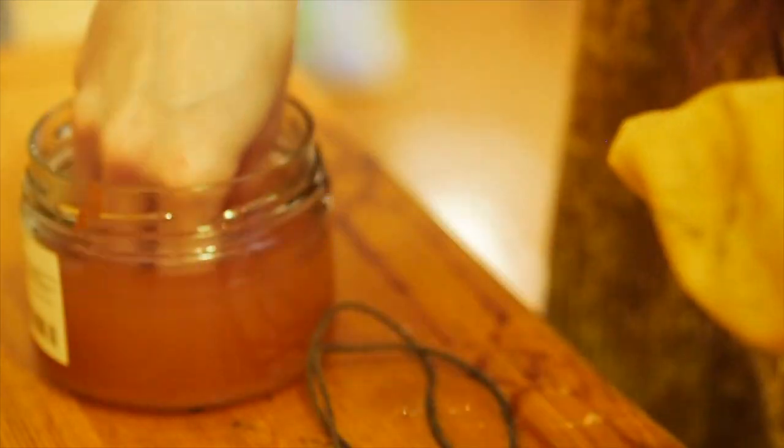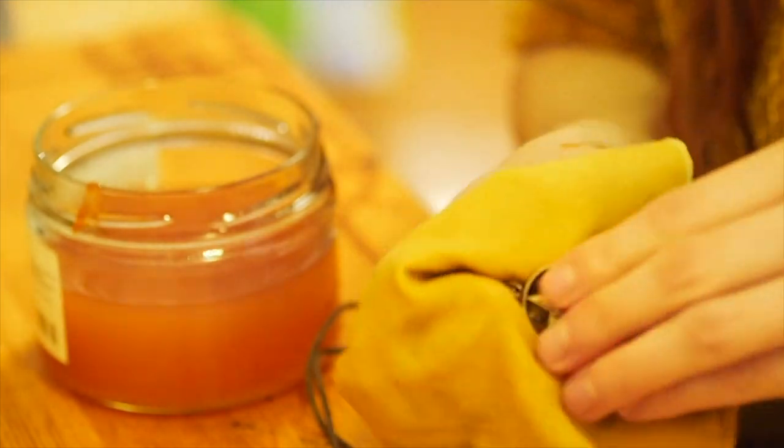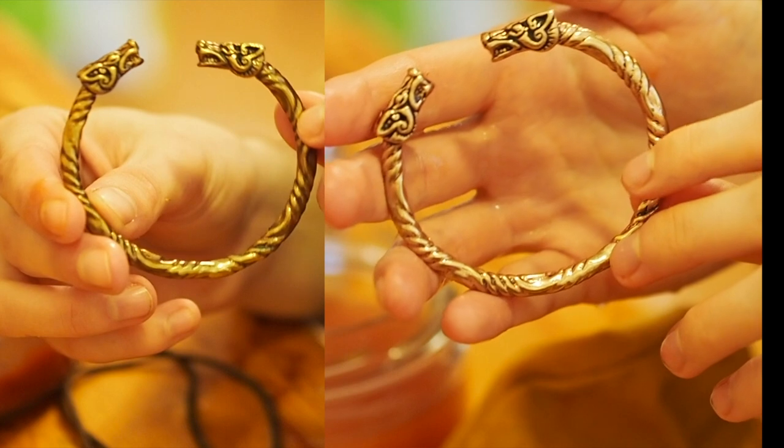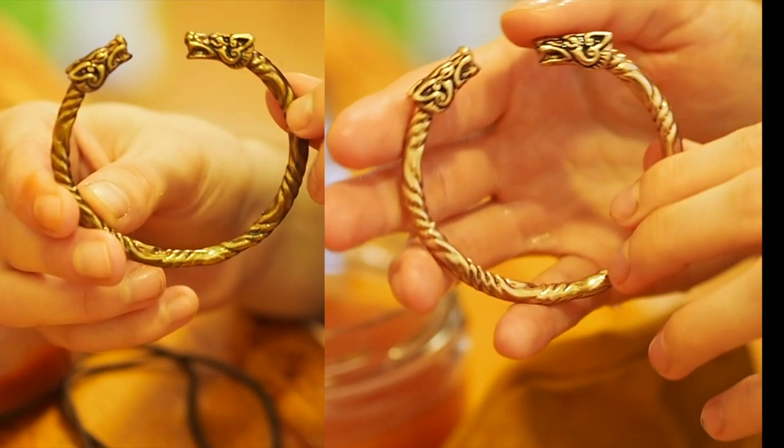I usually tend to clean my jewelry once a year. Sometimes I take longer than that, and with some jewelry pieces I never ever clean them. You can see the color difference here — it all depends on preference.